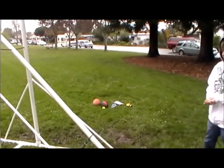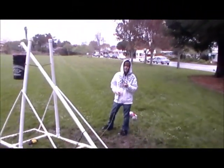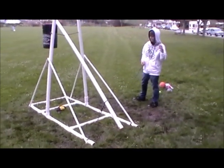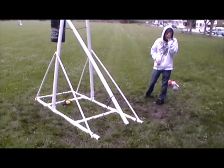Alright, are you ready? Yeah, alright. Now we're trying launching a waterlogged football so it's heavier than a regular football and I think that the shape will fit well in the sling we have.